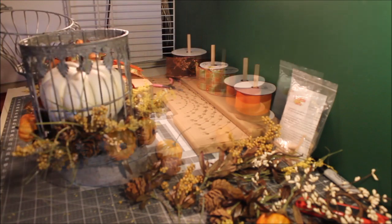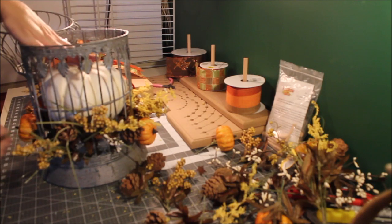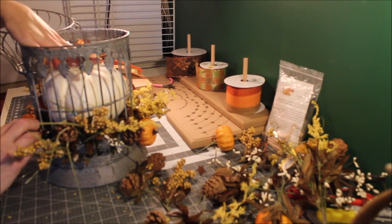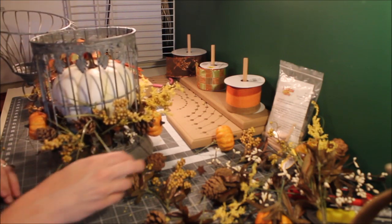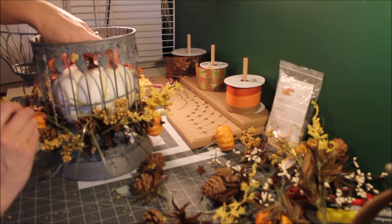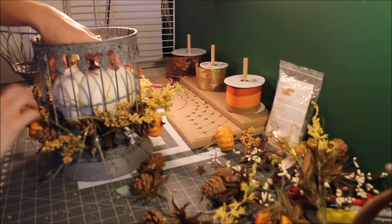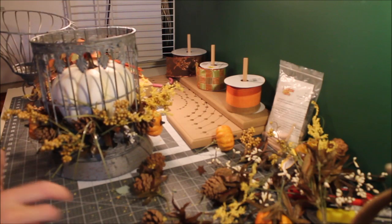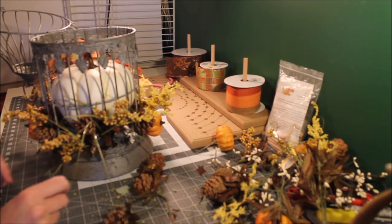I do have a big crafting group on Facebook called Wreath Craters and More. If you're not a member please join — we have so many talented people in that group, it's a lot of fun and there's a lot of neat sharing. Make sure you join, we would love to have you.